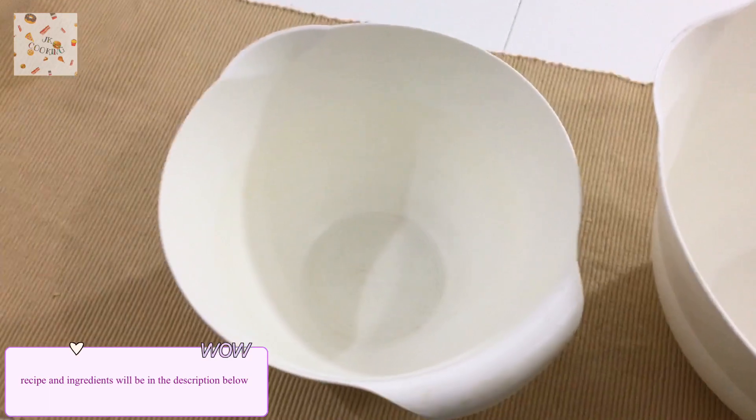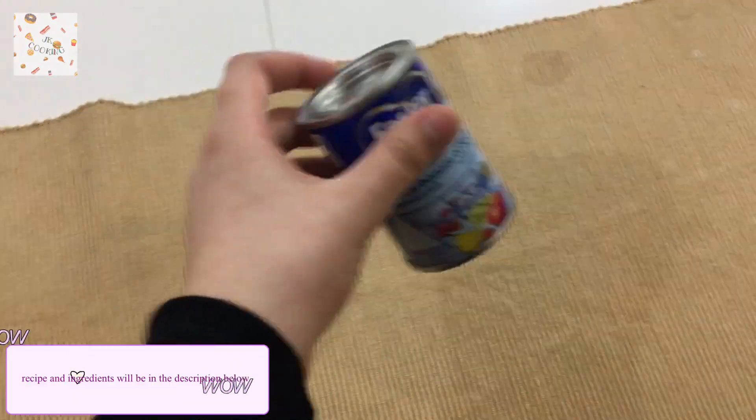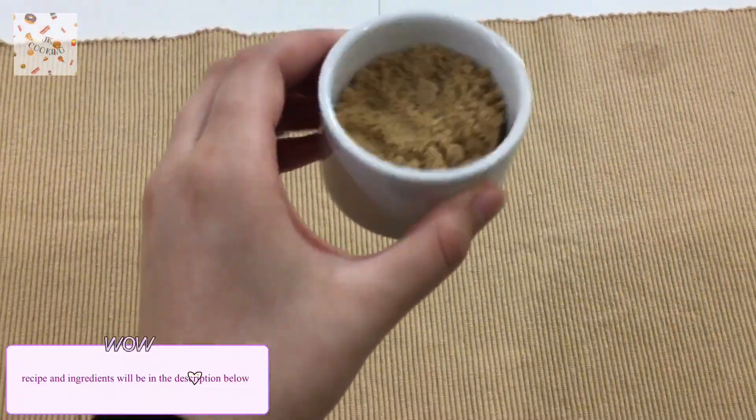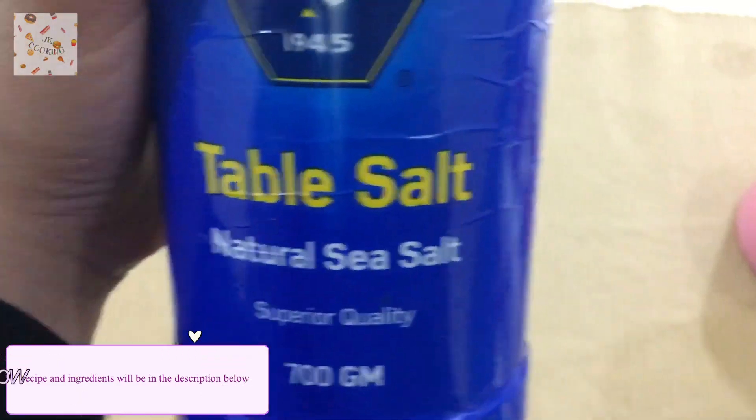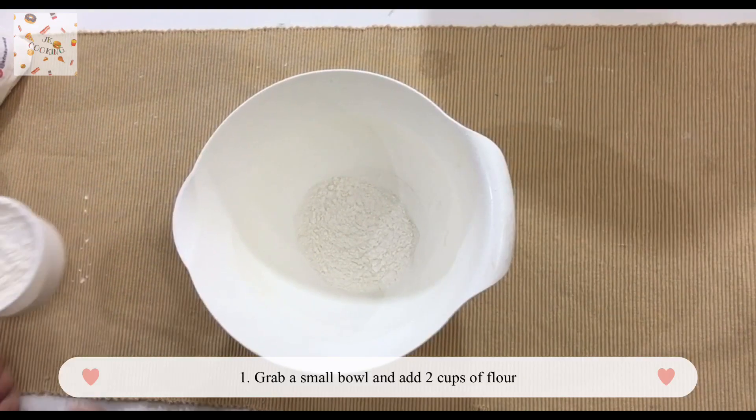Just use any two bowls you have at home. You'll need baking soda, brown sugar, butter, two eggs, sugar, vanilla extract, flour, some chocolate chips, and some salt.